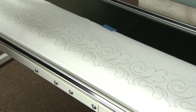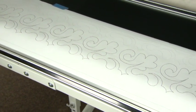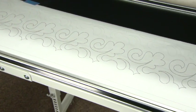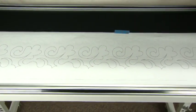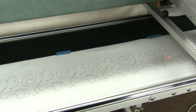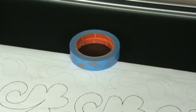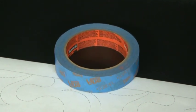To use pantographs, you'll want to roll the paper out on the back of the frame. The laser stylus should be installed on the machine. Blue Painters tape is a great tape for attaching the paper to the table.